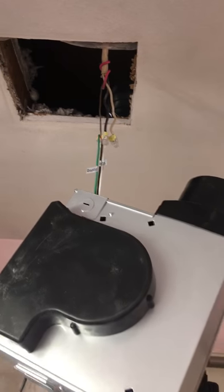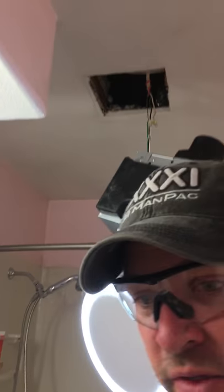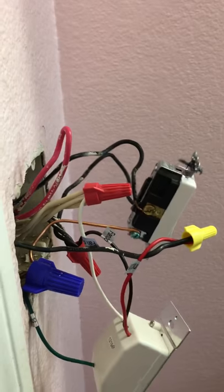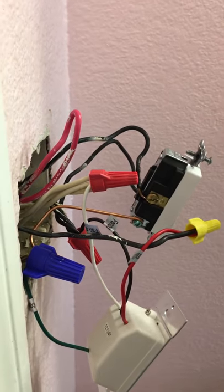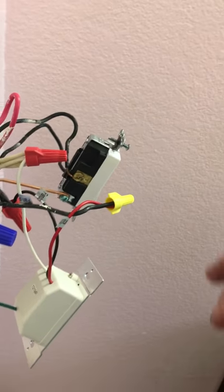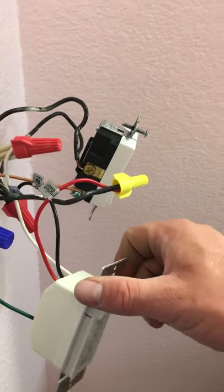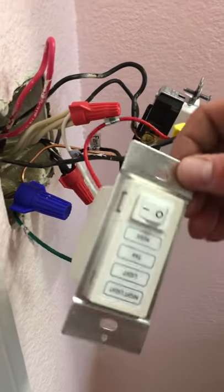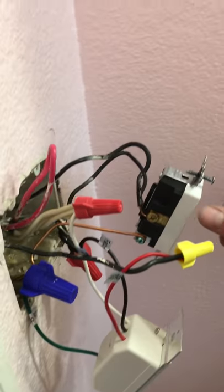That made it a lot more simple to make it work. When we originally hooked it up the way the other two switches were, this light switch would turn everything on — the fan, the light, and everything else — but you just couldn't run the two switches independently.